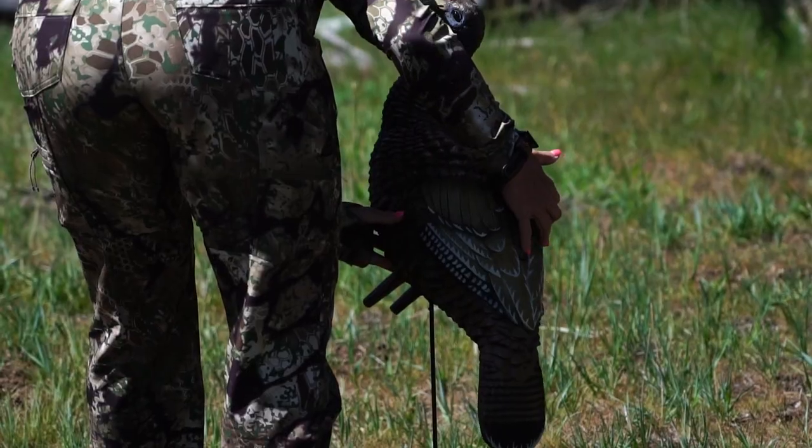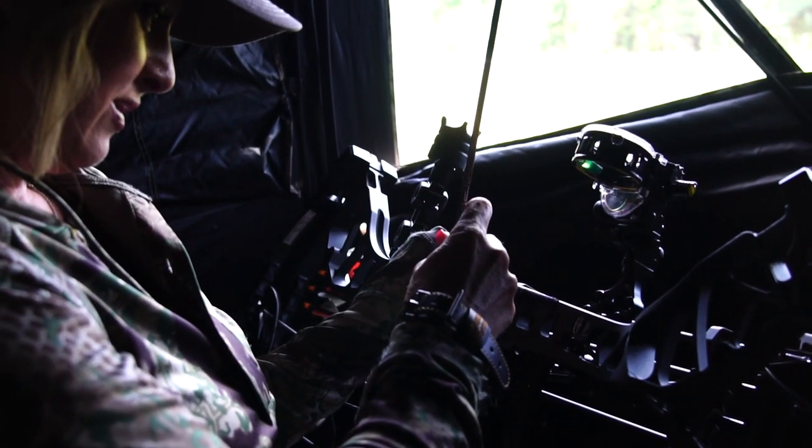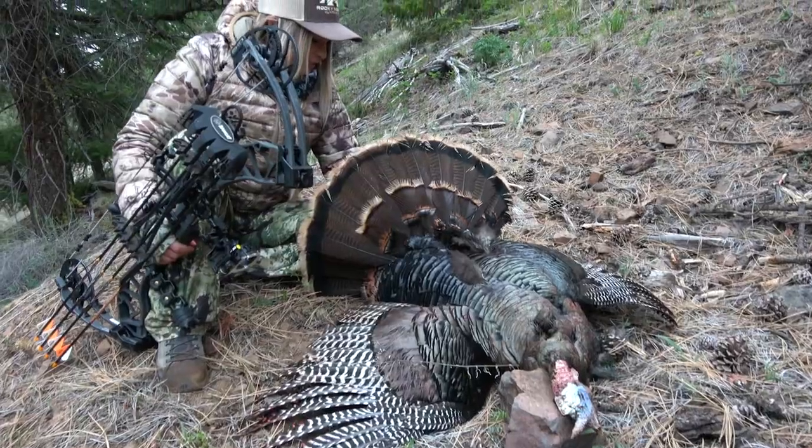Hey everyone! We are all busy ramping up for turkey season because we know that our gear can literally make or break our hunt, especially if you're going to be bow hunting turkeys. I have successfully shot Ramcat broadheads for a number of years, and last year specifically I was successful turkey hunting with a 100 grain Savage mechanical broadhead on a beautiful tom.